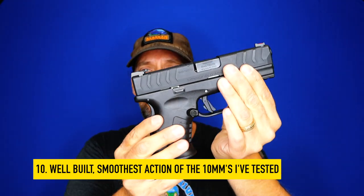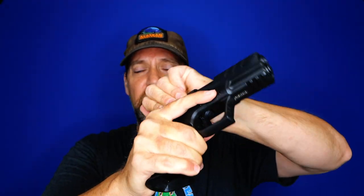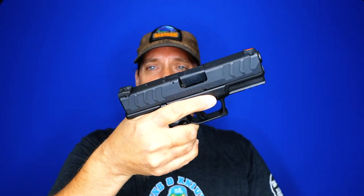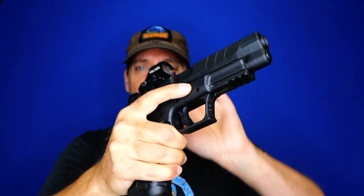Number ten: these just have the smoothest action of any of the 10mm pistols I've tested, with the possible exception of the Tanfoglio. It doesn't maybe translate on camera, but they're so smooth when I chamber rounds — no hiccup. I can actually ride the slide in the slingshot and the rounds just hit that feed ramp and go up smooth as butter. Both the guns we have right now — this one and Chook's 4.5 inch he's graciously loaned me — have the same incredibly smooth action.